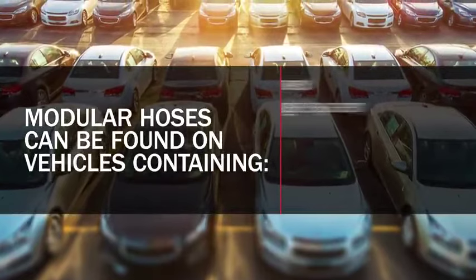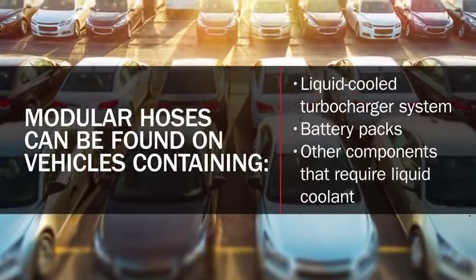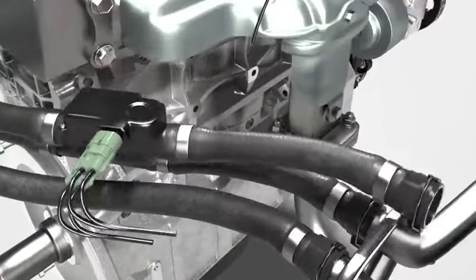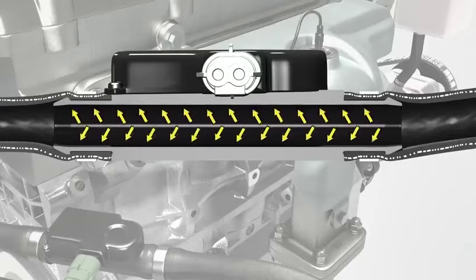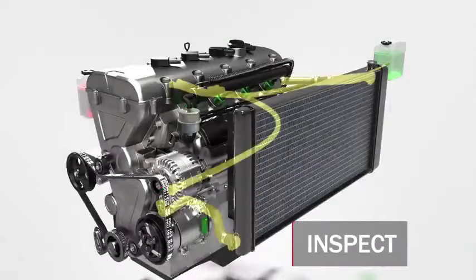Any vehicle containing a liquid-cooled turbocharger system, battery packs, or other components that require liquid coolant will feature at least one connection through a modular hose. Additionally, sensors directing coolant to different locations on the vehicle often lead to pressure surges above the 15 to 20 PSI found in traditional cooling systems. These surges can only be sustained by using the highly engineered components found on modular hose assemblies.